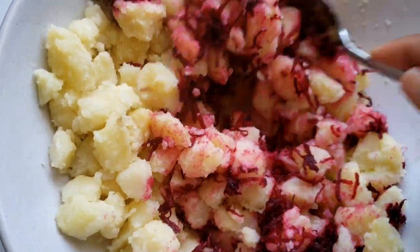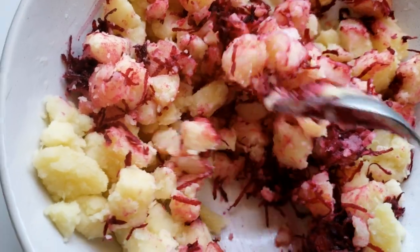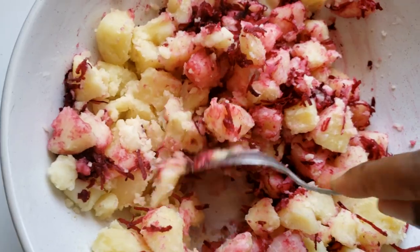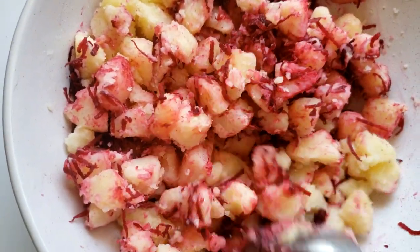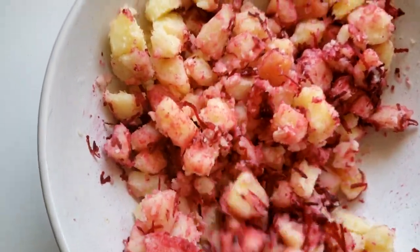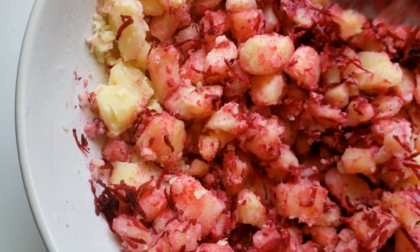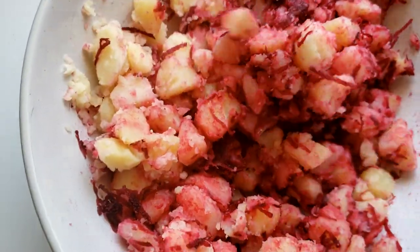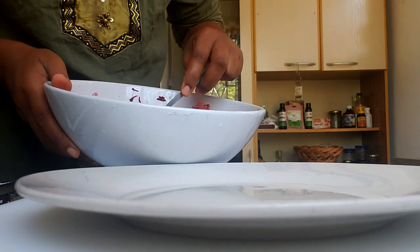I added the beetroot to the potatoes and we're just going to mix everything up. This is how I incorporate raw foods into my diet — sometimes if you're not accustomed to raw food it can be hard to adjust, so find creative ways to incorporate it. This is just one of those ways, apart from juicing. Let's mix this up and share.